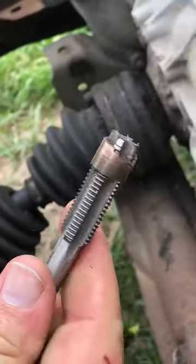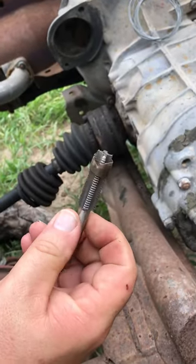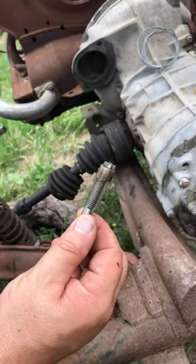There she blows — came right out. So now we can get to putting our new starter in our air-cooled Volkswagen.